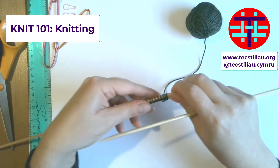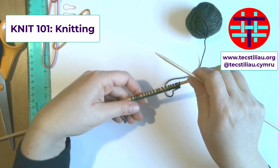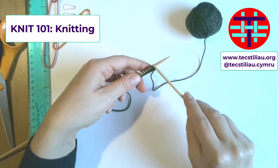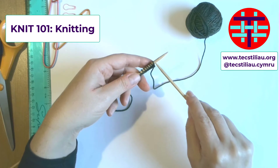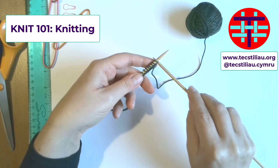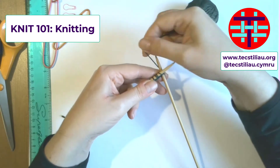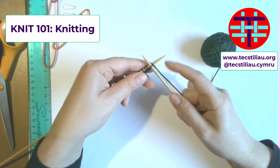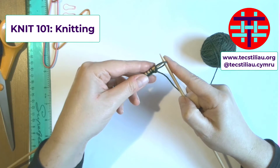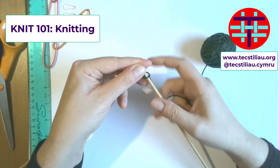There are different ways of knitting. The way I'm going to show you is one of the most common ways, and it is often referred to as throwing your yarn over. You go in the same way that you started to cast on — put your right needle through the front bottom of the loop on the left needle. Then you throw your yarn around the right needle, bring it through, and this time you drop that stitch from the left hand needle and keep the new stitch on the right hand needle.